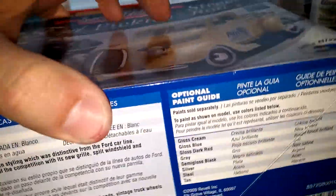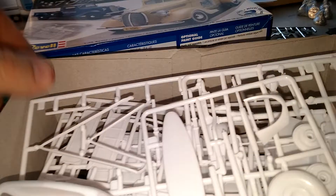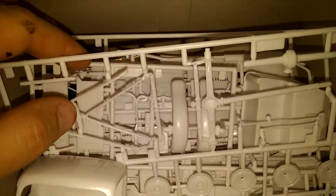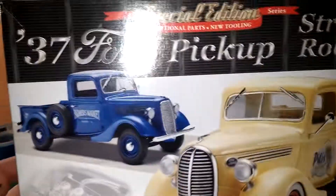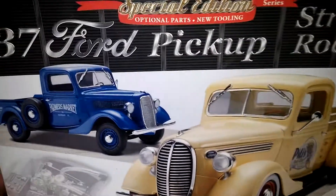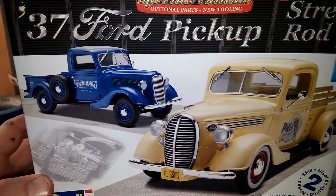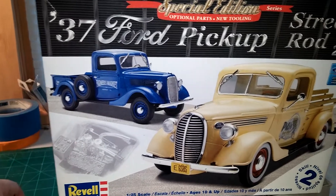The kit has been opened but everything inside has been untouched. I'm not really sure what direction it's gonna go — I don't know if it's gonna be something similar to what's on the box, or if it's gonna be a little rusty and crusty, or if it's gonna be built Ford tough with Chevy stuff. But who knows!